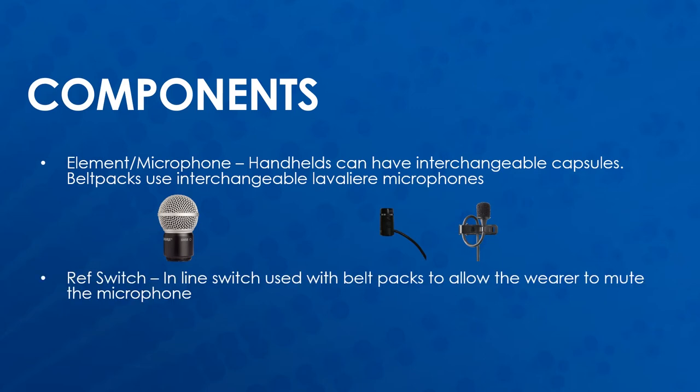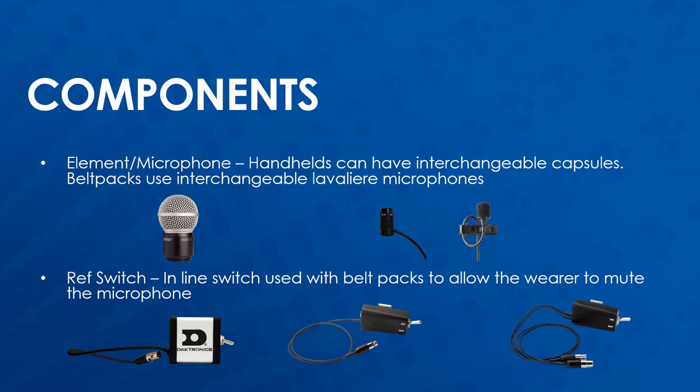Daktronix provides ref switches for use with belt packs so that referees can mute and unmute themselves instead of signaling to a board operator that they need to talk. The ref switches Daktronix uses come in three different types: a Daktronix branded ref switch, a Shure single output ref switch, and a Shure dual output ref switch, which can be used with two receiver channels and two belt packs for a redundant setup.